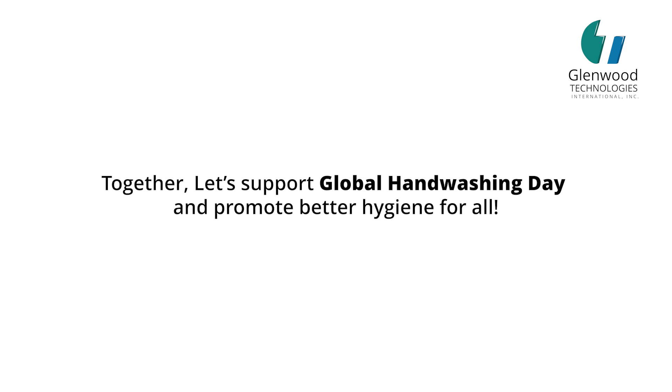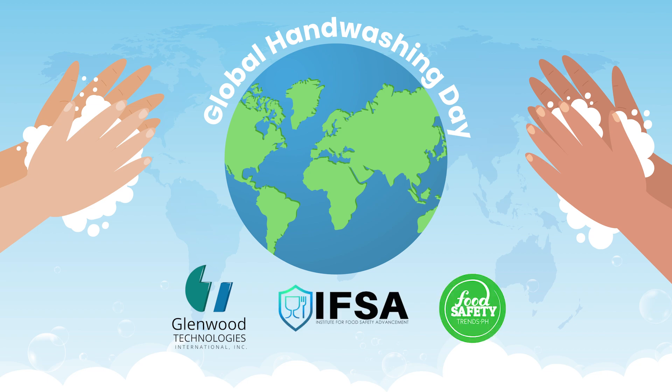Clean hands save lives. Together, let's support Global Handwashing Day and promote better hygiene for all.